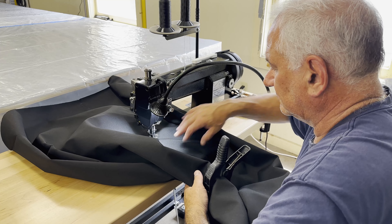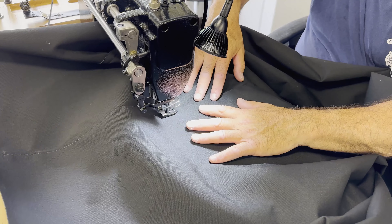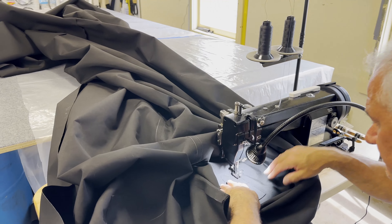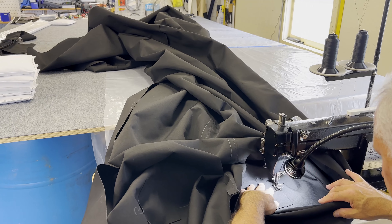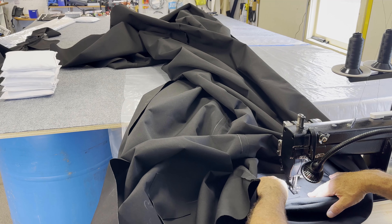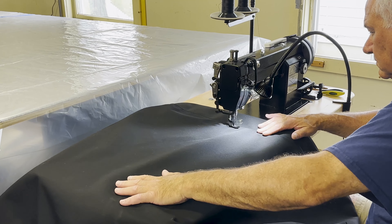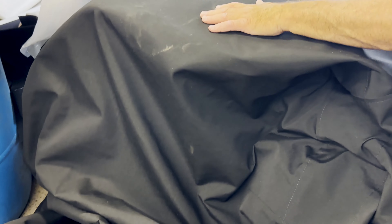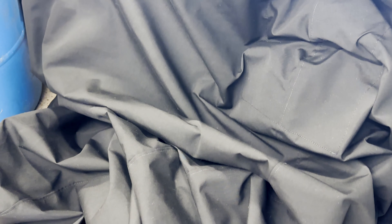Any seams where there's tension get a double stitch, which keeps the stitches from pulling apart. We also use double-stick tape in most of the seams, which holds everything together while you're sewing and adds a layer of waterproofing so the seam stays watertight.